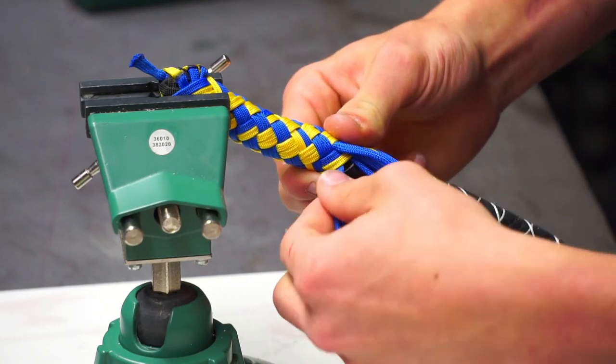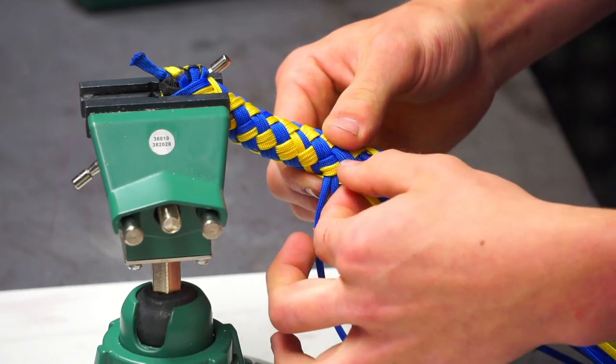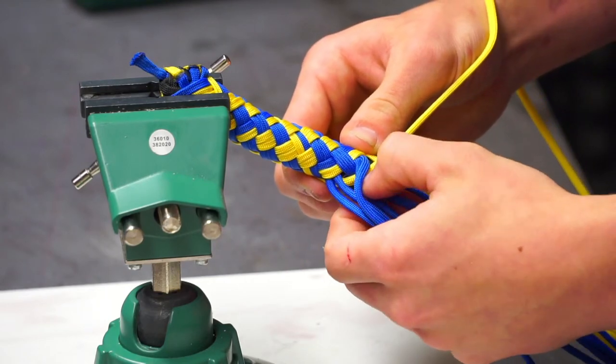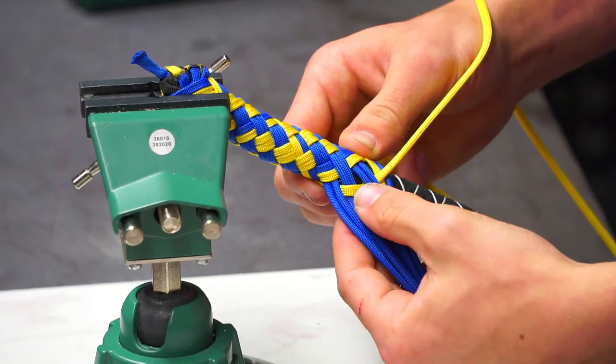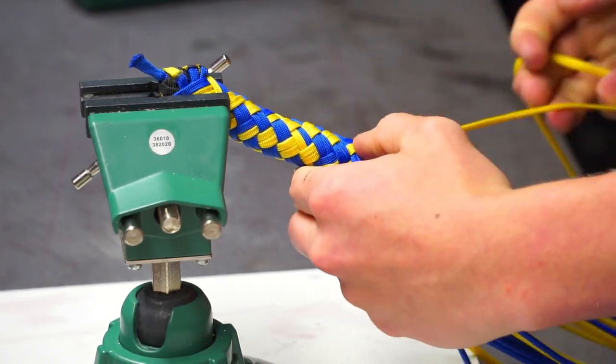Marcus asked if we're using gutted paracord — yes, everything we're doing is gutted except when we put the BBs in originally. We just re-gut with a different inner material for the belly.